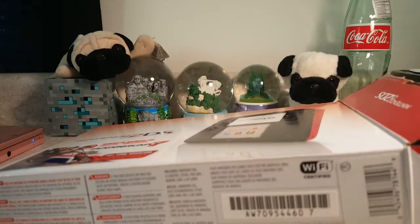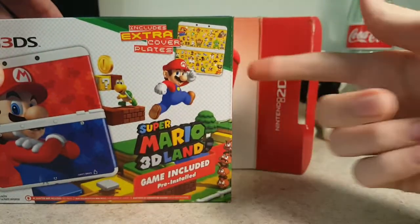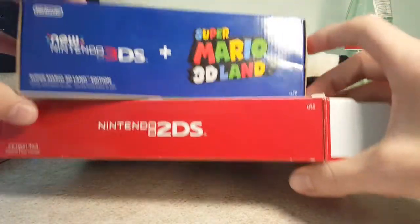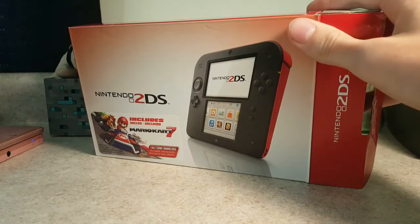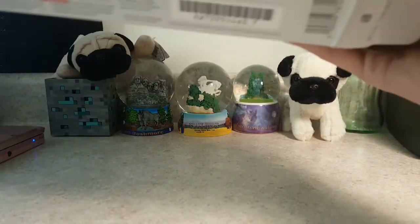Actually, before we do that, I do have the new Nintendo 3DS box, which is a little bit smaller and a lot wider. Yeah, this is actually a really thin box but it's really long.